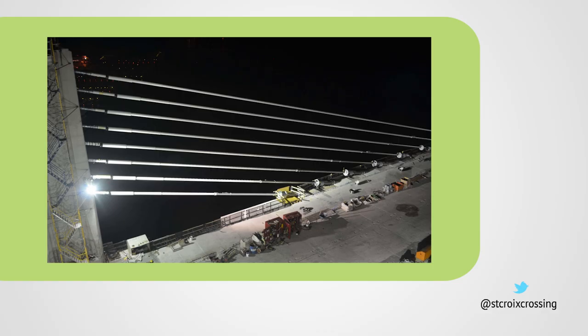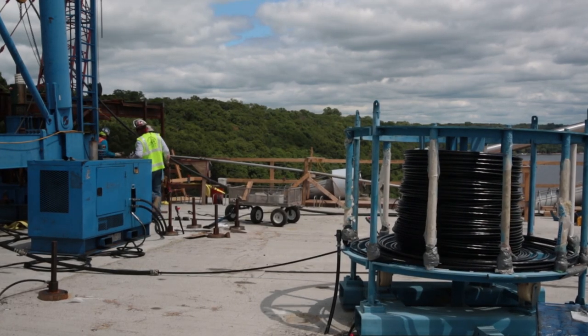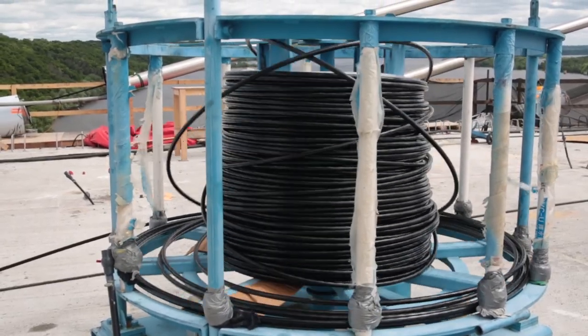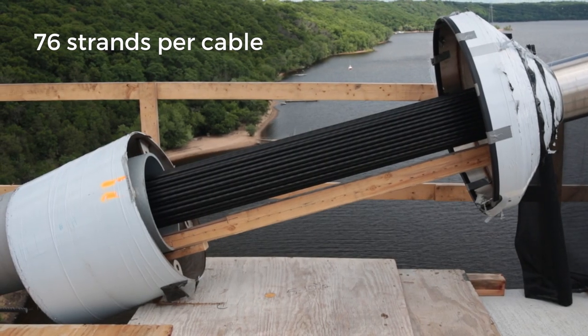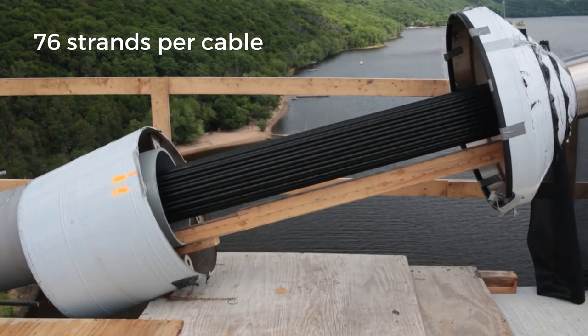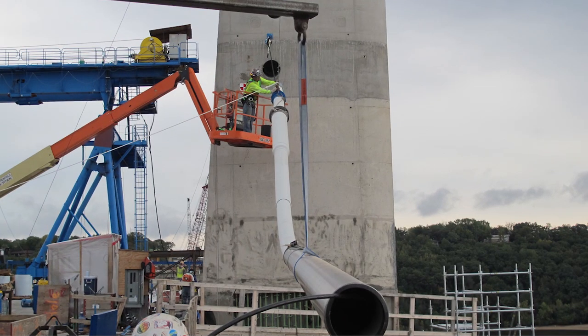In total, eight stay cables will stick out from each side of the pier towers. The St. Croix Crossing will have more than five miles of stay cables, which is approximately 400 miles of cable strands. An individual stay cable consists of 76 plastic-coated steel strands bunched together inside a protective pipe. The upper part of the pipe is high-density polyethylene and the lower part is stainless steel to keep it from corroding over time.